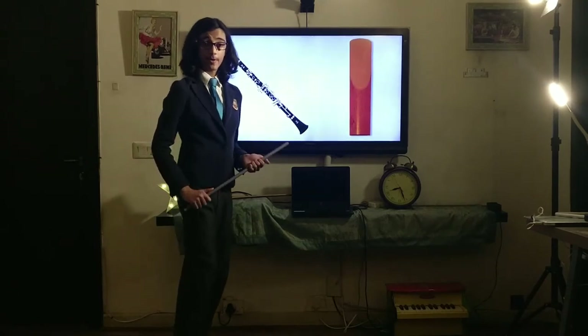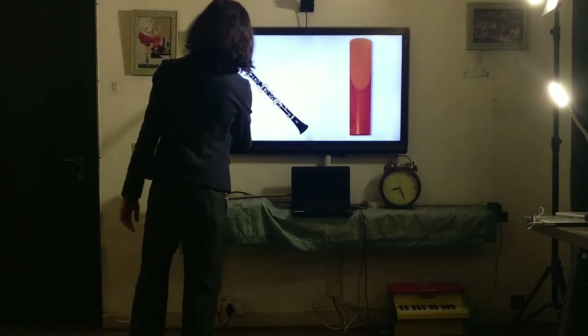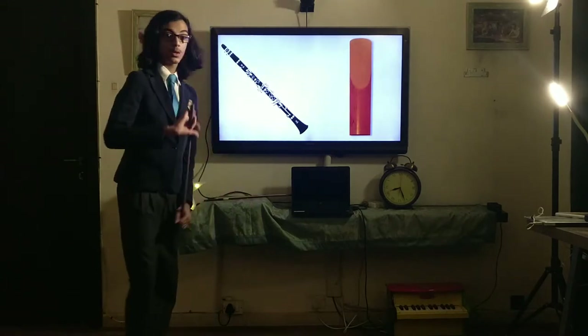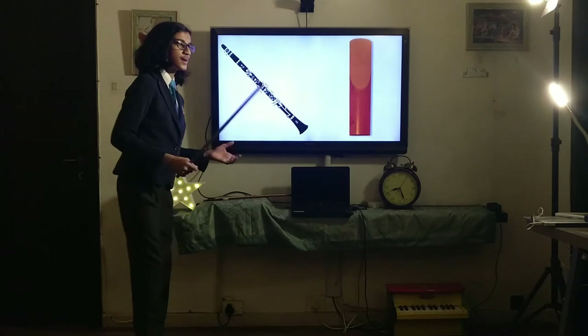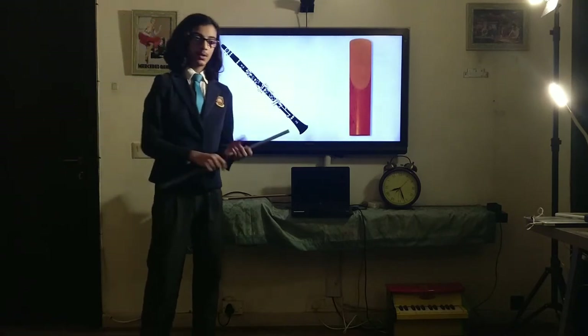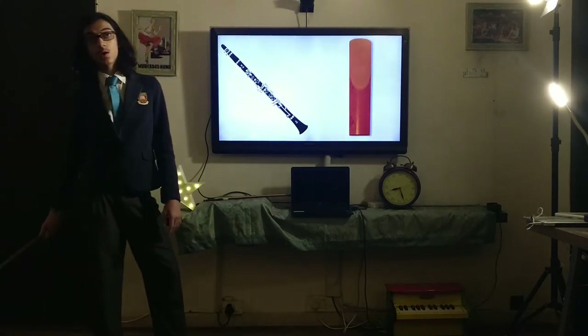Good day everybody, hope you're having a wonderful day. Today we're going to be talking about our friend the clarinet — a wonderful instrument. The clarinet belongs to the woodwind section; as you might imagine, it's made of wood and it's a wind instrument, which means you blow into it to create the sound.